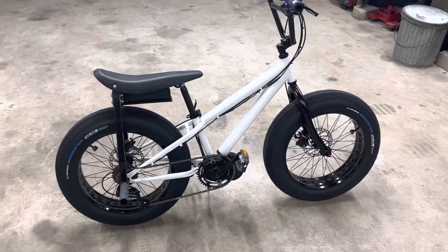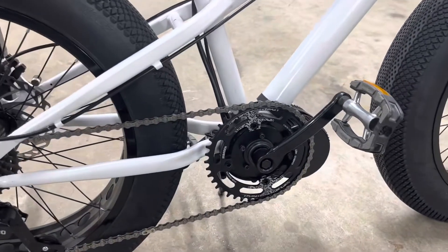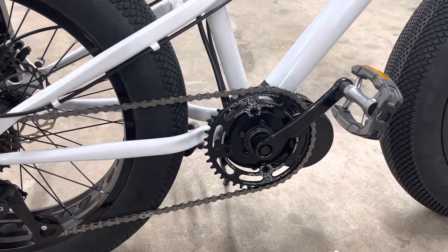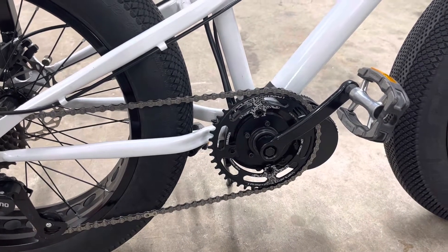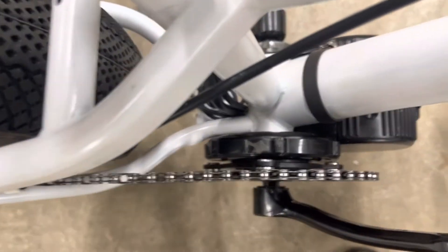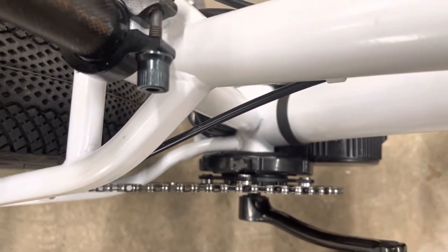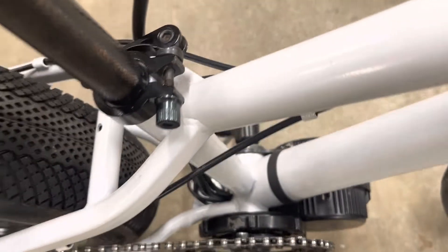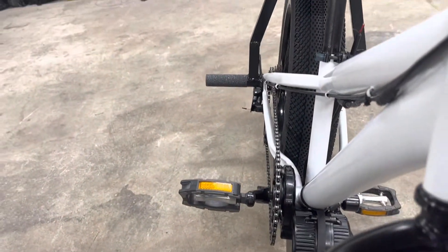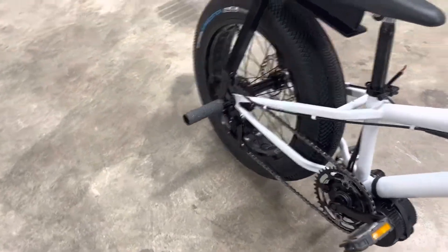Now that we're making it a wheelie bike, we experimented with some different size chain rings. What we ended up with was a 42, which seems to be working okay. I did have to shim it — you can see how it's shimmed right there. It took a little experimentation to get a good chain line, but that seems to work. You can get it in low gear and high gear.